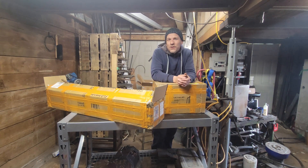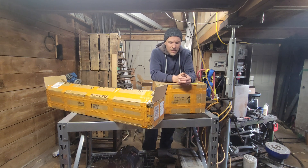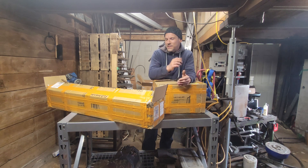Hey everyone, welcome back to the shop. Today I have my new CNC router — this is a Bulkman 3D Lead 1010, which is strongly based on the OpenBuilds open source CNC machine. As you can tell, this is going to take some assembly, but let's get into it and see what we got.